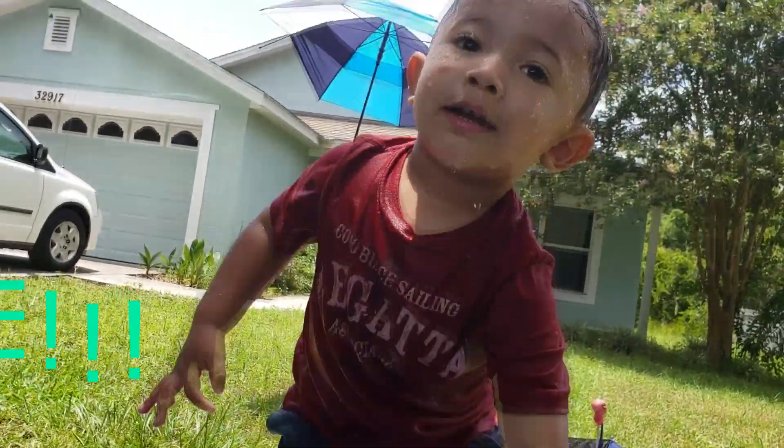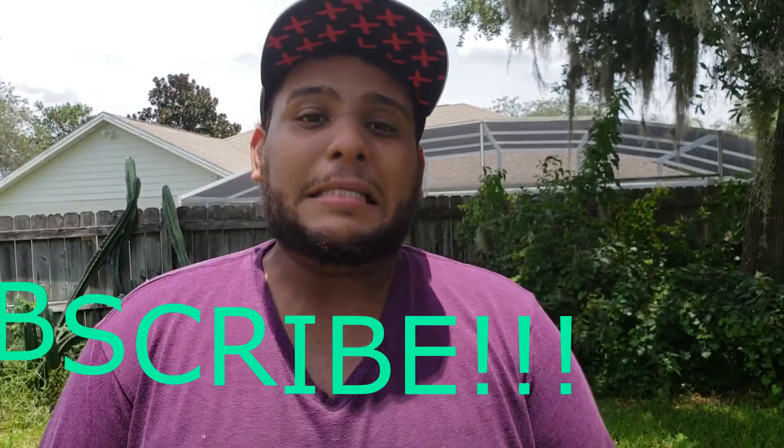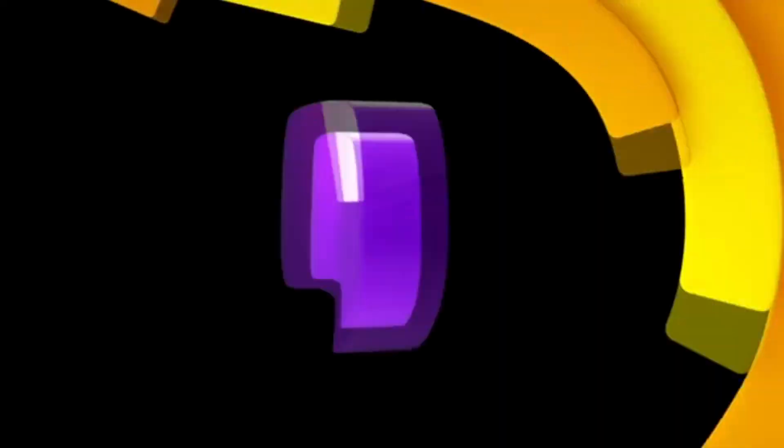Bye! Guys, we had a blast. Thanks for joining in. Make sure to subscribe and hit the like button — we'll see you next time. Thanks again!